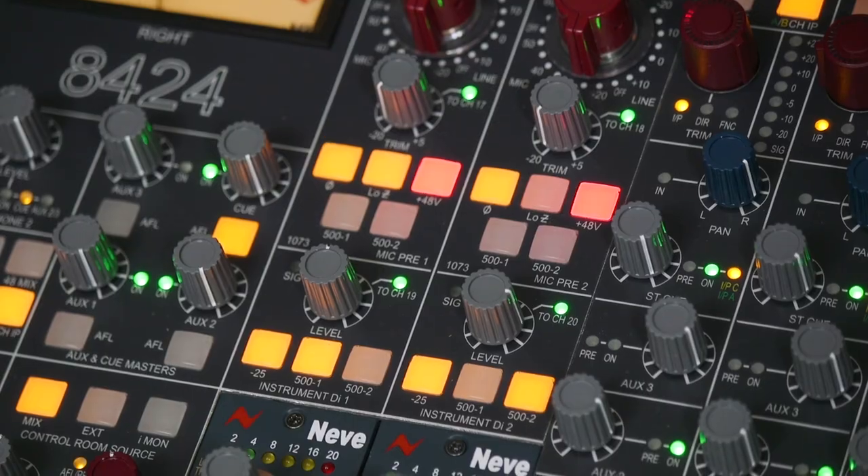18, 19 and 20 respectively without any patching, and that takes advantage of the channel strip's routing insert sends and direct outputs, ready to be recorded into the DAW.